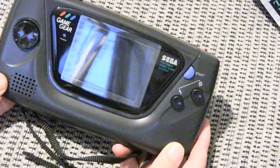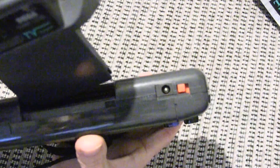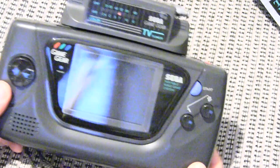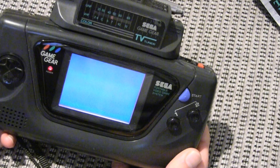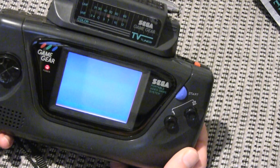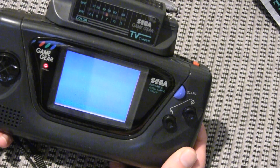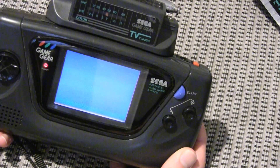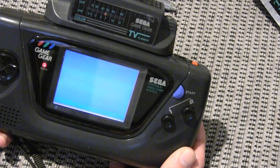Here we have my Sega Game Gear with the TV tuner, which slots into the top where you put your normal game cartridge. If I was to turn it on I would get no signal, because we don't receive analogue signals anymore — we've gone digital. You might think that the TV tuner doesn't work, but you're wrong. It does work, and it's something I didn't realise it had at first: it's got an AV-in outlet.